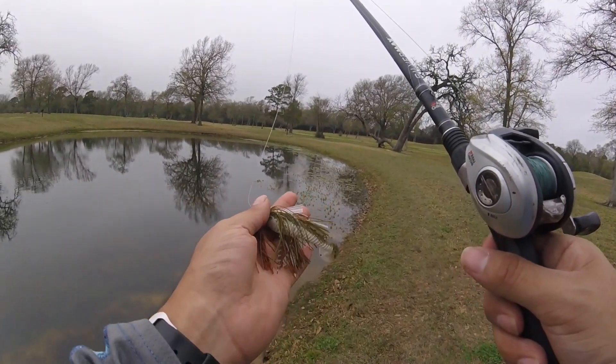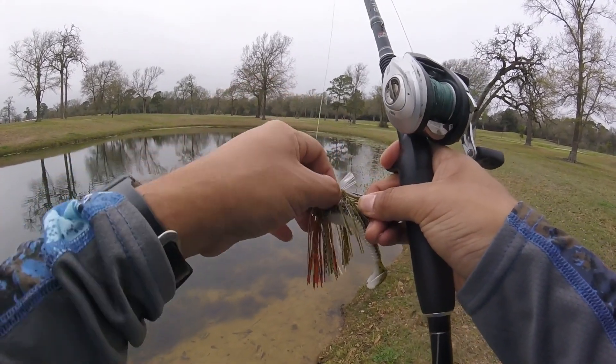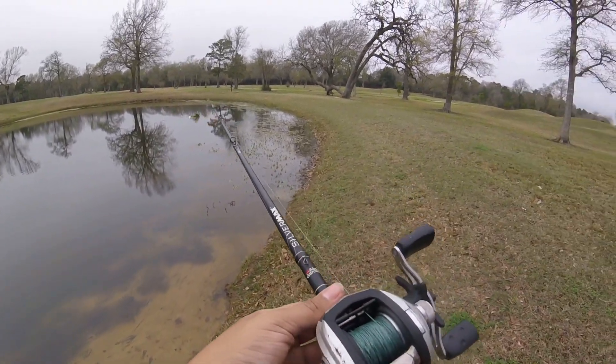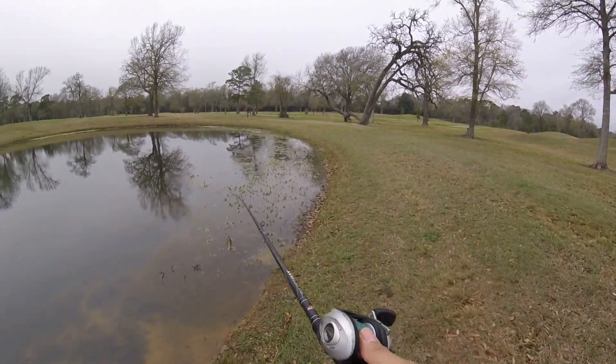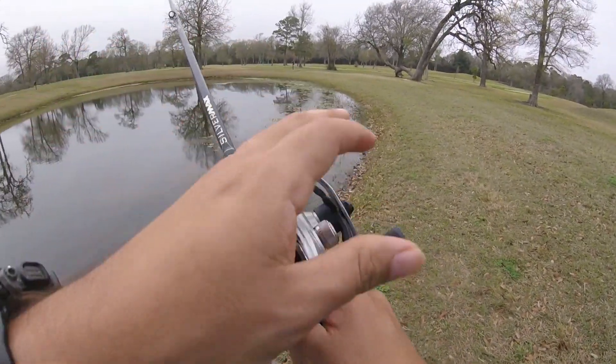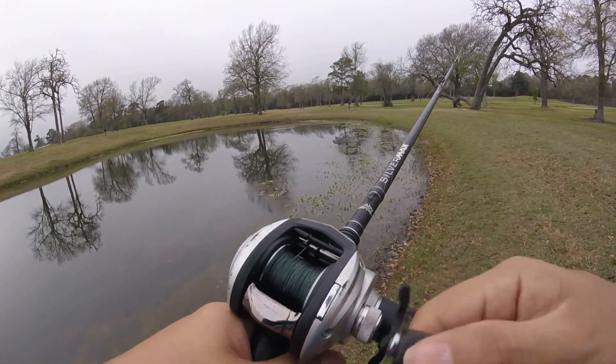You guys can see we have the Grass Hero swim jig, this color is bluegill, paired up with the little Saucy Swimmer they give us — 3.3 inch. I'm really thinking this is gonna get a bass to bite. Let's see. I have a lot of confidence in this area, so we're gonna swim that jig right here.